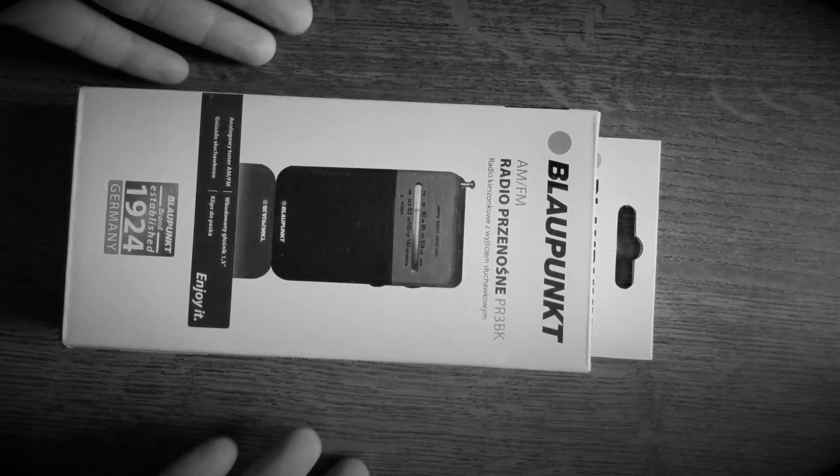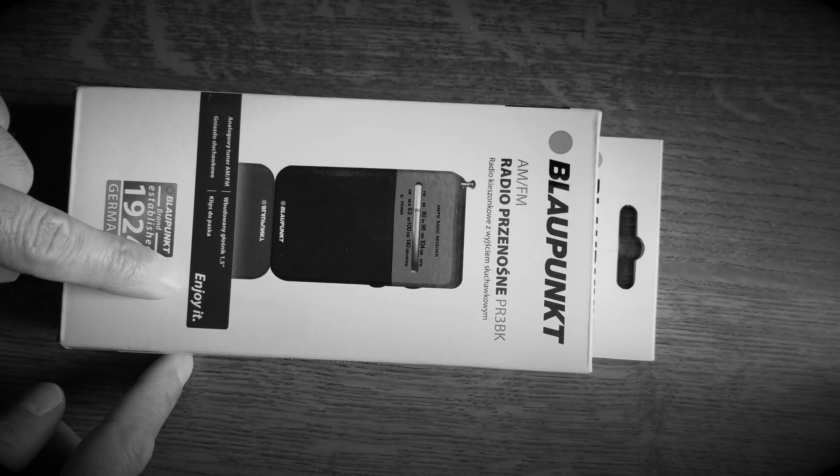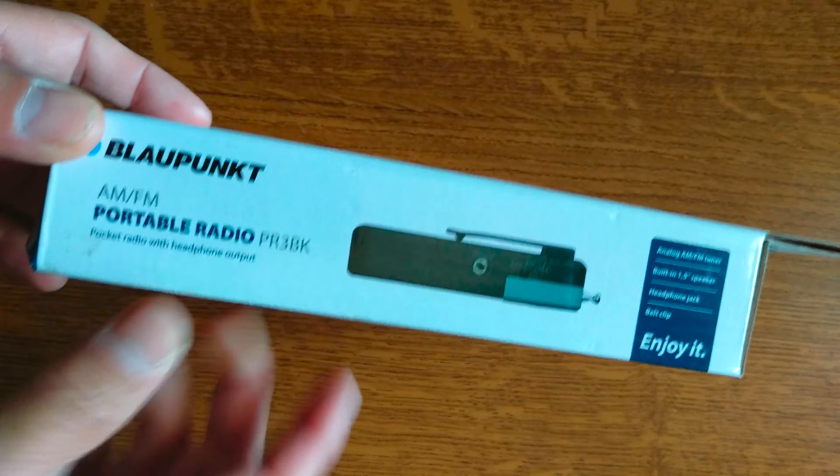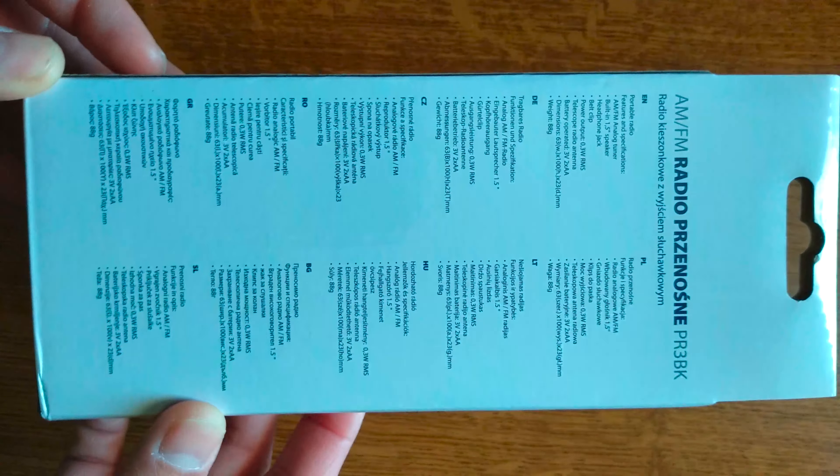Hello YouTube, Dion from Adextech with the unboxing of this radio — to enjoy like it is 1924! This is a Blaupunkt portable radio, model number PR3BK. This is the best solution for anyone looking for a portable FM or AM radio nowadays, given its small size and really low price.